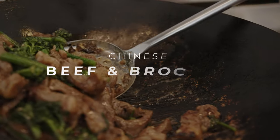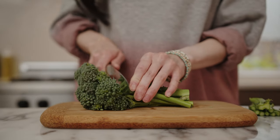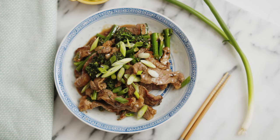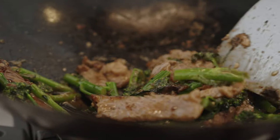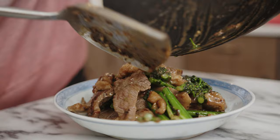Hey guys, it's Angel. Welcome back to my kitchen. If you're craving Chinese food takeout these days and you're looking for a healthier alternative, my beef and broccoli recipe is the recipe for you. It's super easy. I can usually make this in under 30 to 45 minutes, plus you can control the quality of the ingredients so that way you can have fresh broccoli and tender slices of beef.